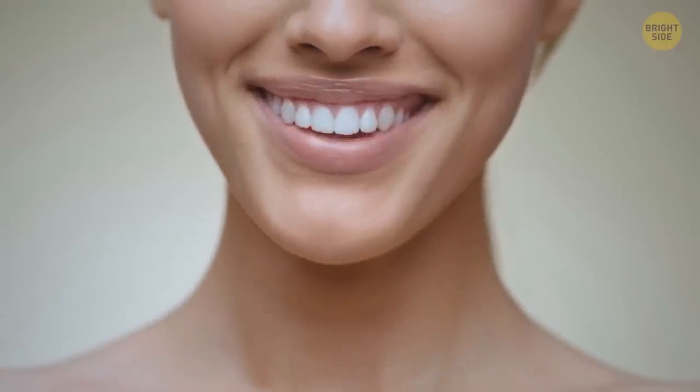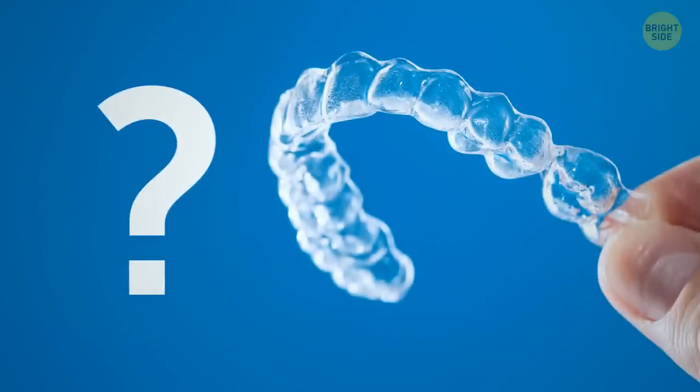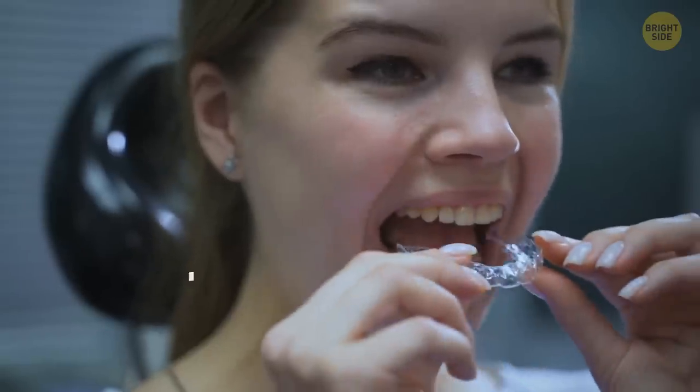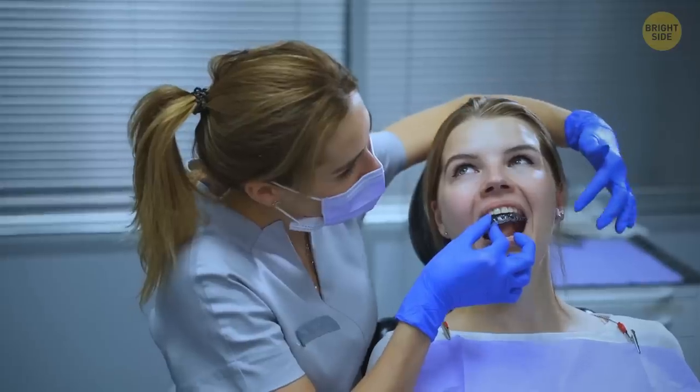If your teeth were perfect since the day you were born, you probably have no idea what this one is even for. Meet Retainer. You're supposed to wear it after you take your braces off to keep your teeth straight.